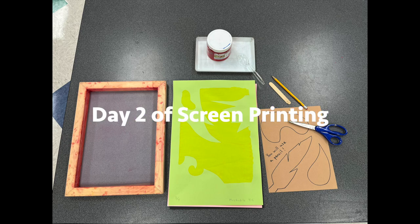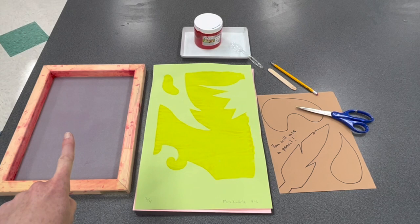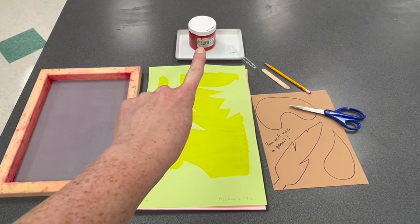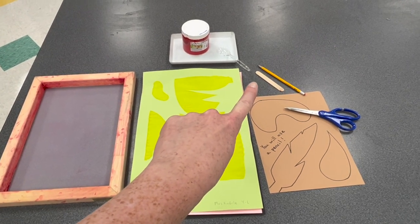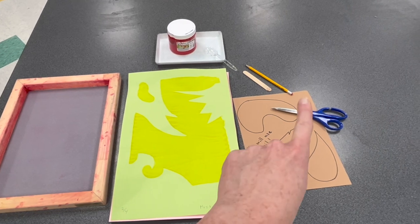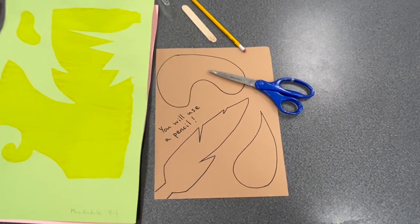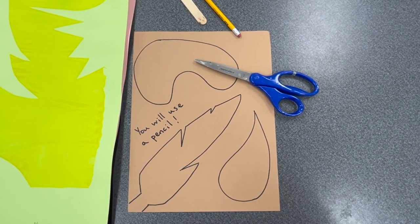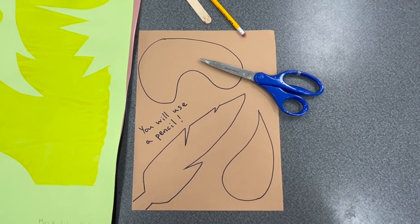For day two of screen printing, you will need your four prints from the previous class, a new screen, an ink tray with paint provided by the teacher, a popsicle stick to use as a squeegee, construction paper to create new stencils, a pencil, and a pair of scissors. Please note that you'll be drawing your stencils with a pencil so that you can erase and make changes.